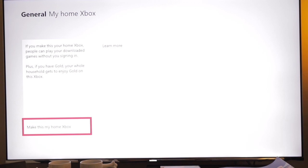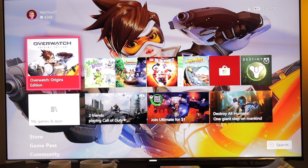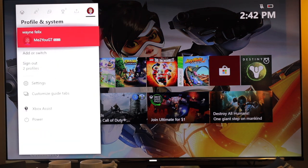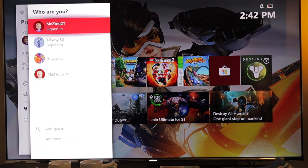You'll want to click it again to make this my Home Xbox. In my case I don't want to do that right now, but if you had two Xboxes you would want to do this on your second Xbox. Once you've set that, you can simply go back to your main account by going over to Add or Switch, and sign back into your main account on Xbox two.